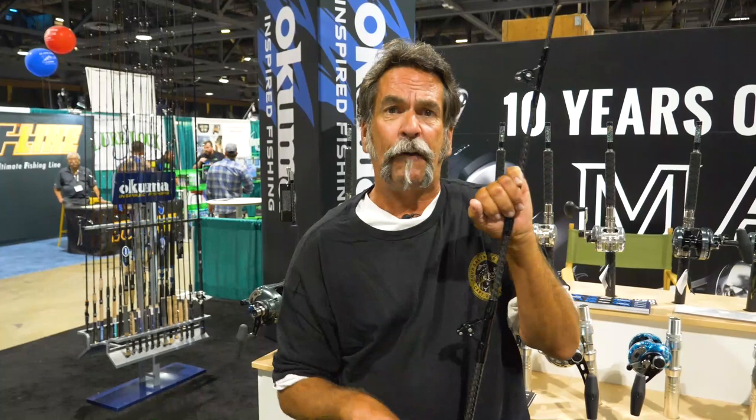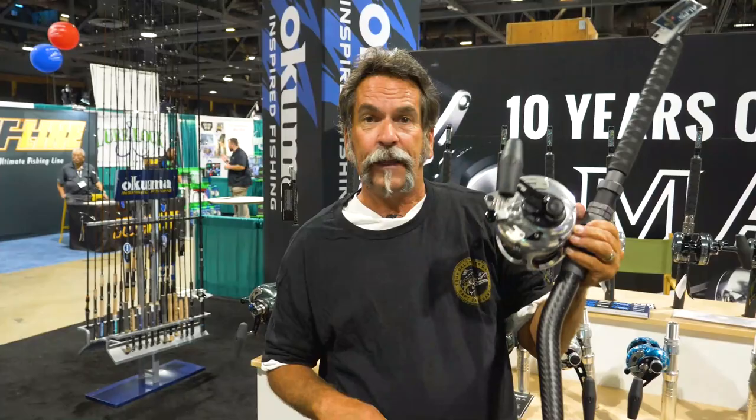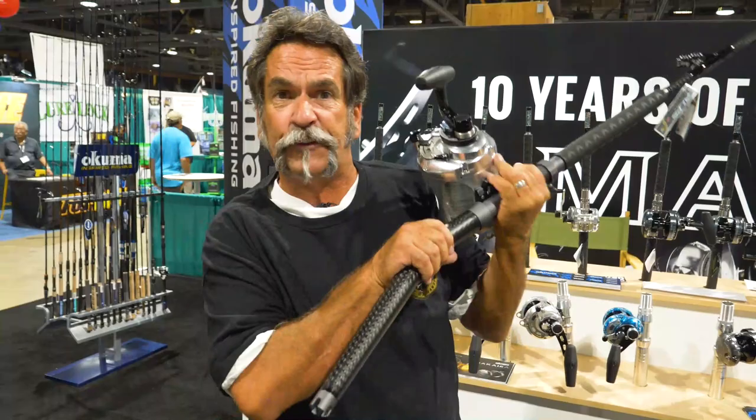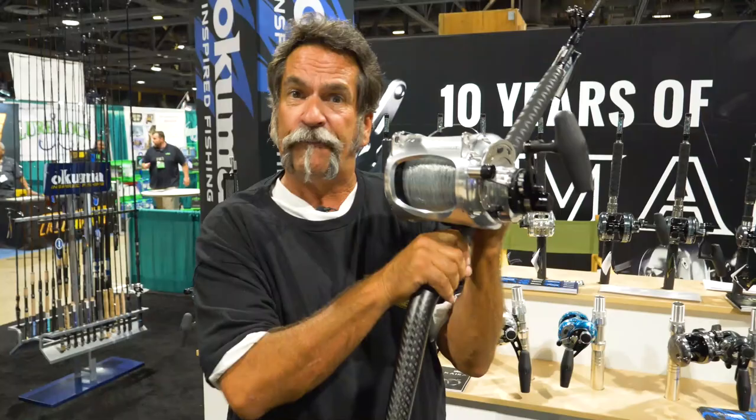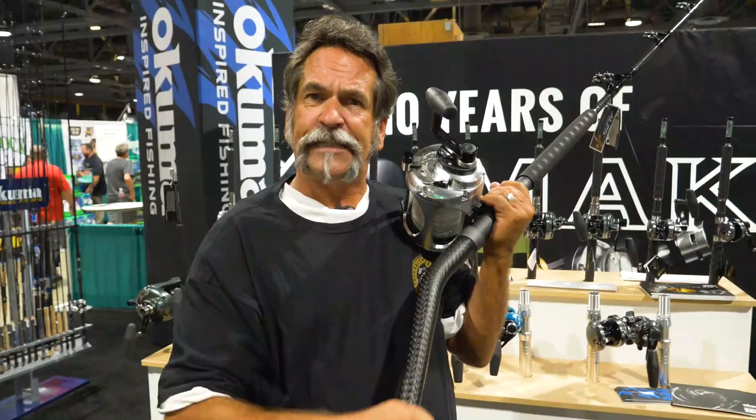Akuma has come out with this new bent butt series PCH rod. This thing is insane — it's super light. The bent butt itself is made out of carbon fiber, so it's super light and it's easy on your boat. The fact that this carbon fiber is in your rod holder, and it's not made out of aluminum or steel, means it's not going to mar up your rod holder the way those aluminum or steel bent butts really can.